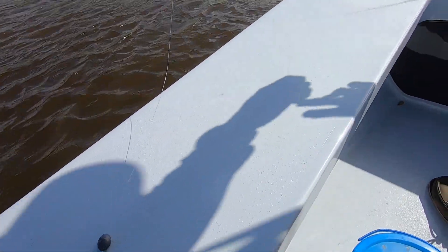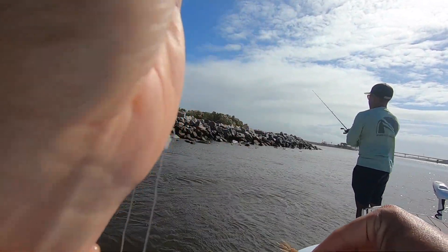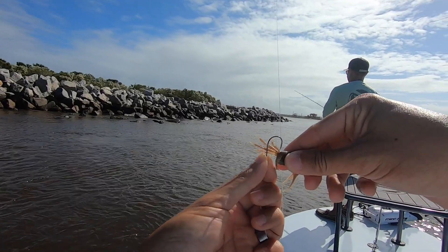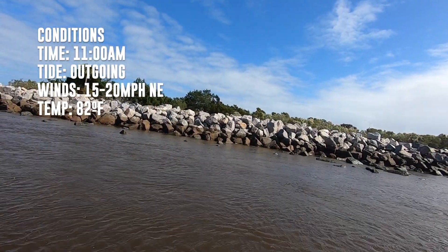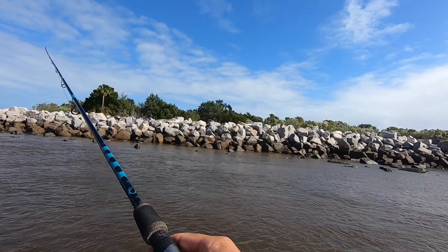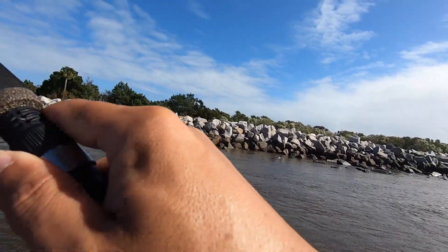Sorry Rich. Rich has been tearing it up lately — limit out last two trips, I think. And he's already in the water. You don't want to lose this one. Throw a little closer, might get snagged though.